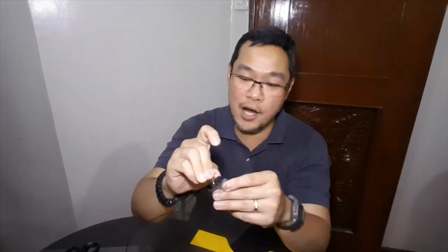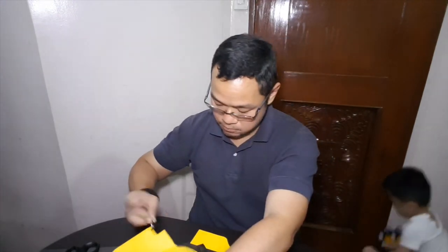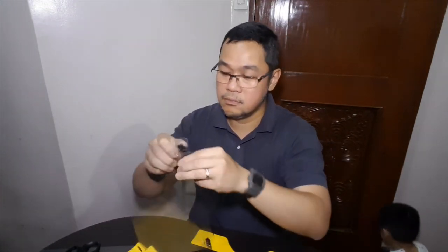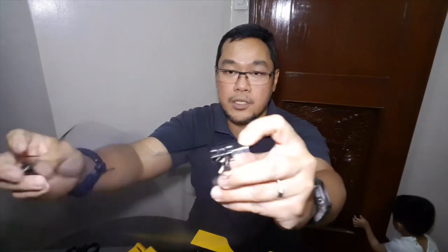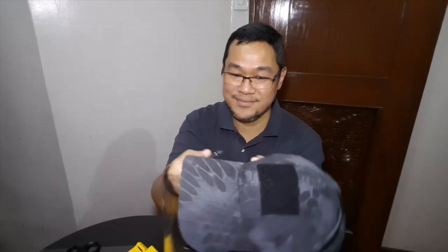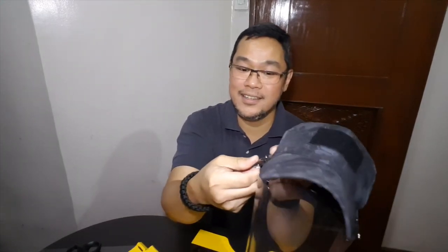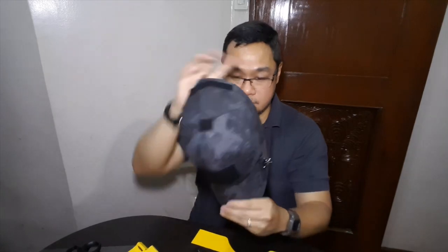Using the actual acetate sheet — you see these two clips — you clip it to the side of your cap, and there you go. Other side, and you wear it.